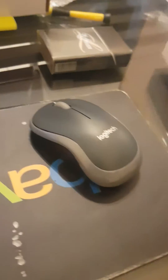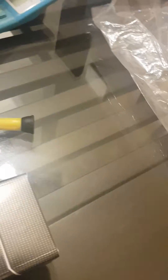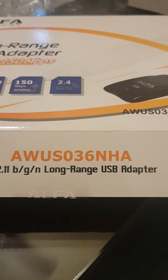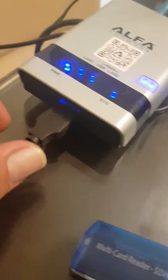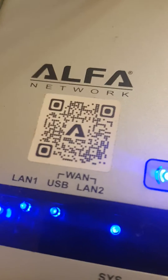We have a combination: the Alpha AWS036NHA combined with the Alpha R36A. You take this USB cable and plug it directly in here. It's an easy setup — you just scan the barcode. I've already set everything up, so let's go.